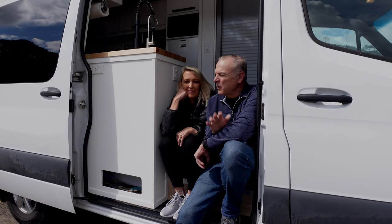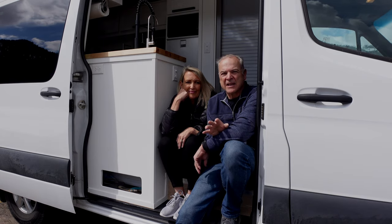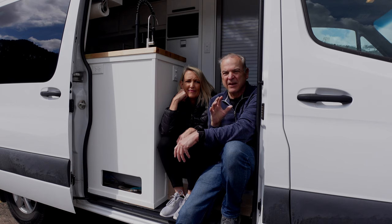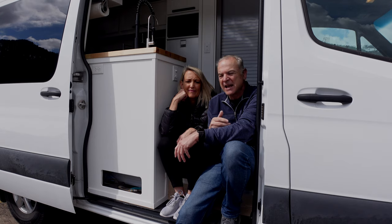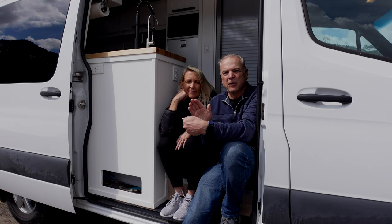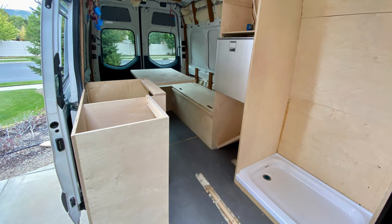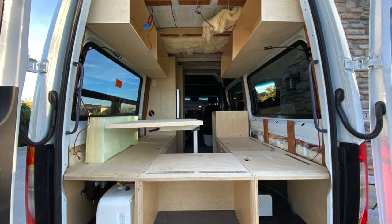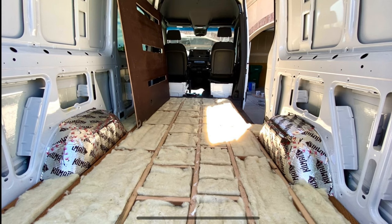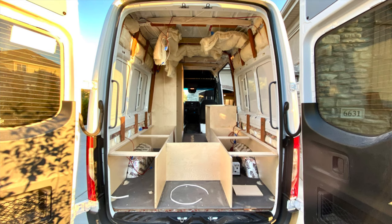We went to extra expense and extra detail to make sure this was built really solid to last. These vans will last two, three, four hundred thousand miles, and we want this thing to last for years. We used all marine-grade woods and marine-grade adhesives. We used screws rather than nails because with the vibration, nails can work their way out. It's all insulated with Havelock wool — all natural — which deadens the sound and keeps it more comfortable in the heat and cold.